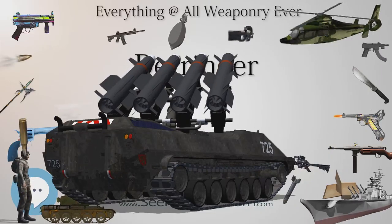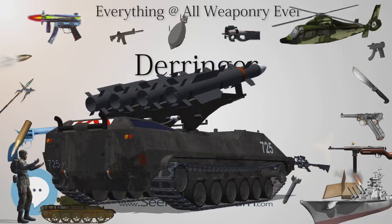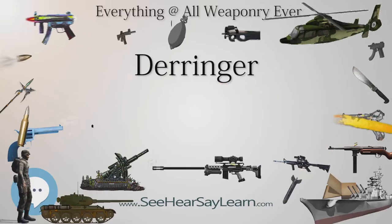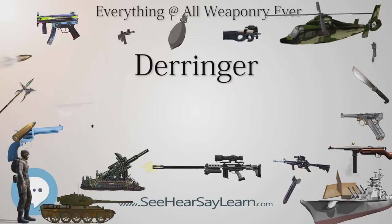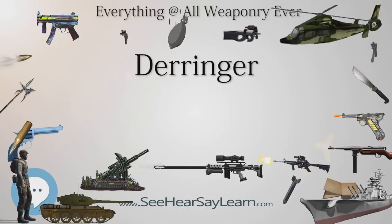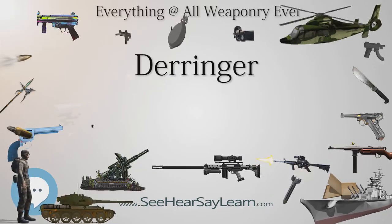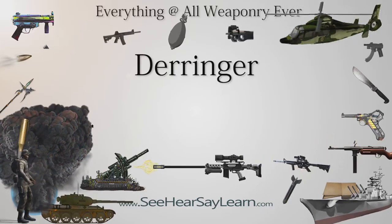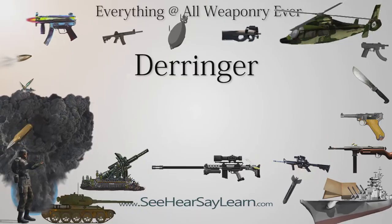Paladin, of Have Gun, Will Travel (1957–1963), kept a Remington Derringer behind his gun belt's buckle as a holdout gun and made good use of it on many occasions. On the 1958–1959 television series of the same name, Yancy Derringer's weapons of choice were four-barrel Sharps Derringers. He carried three of them concealed: one held by a clamp inside the top of his hat, one in his vest's left pocket under his jacket, and one up his jacket's left sleeve in a wrist holster.